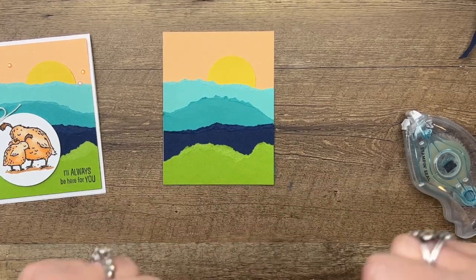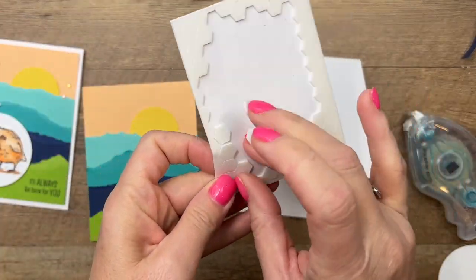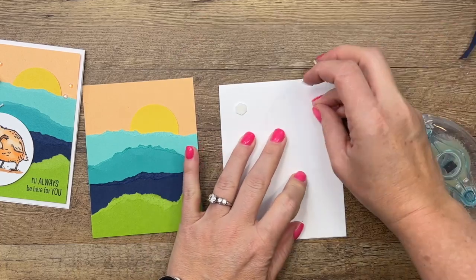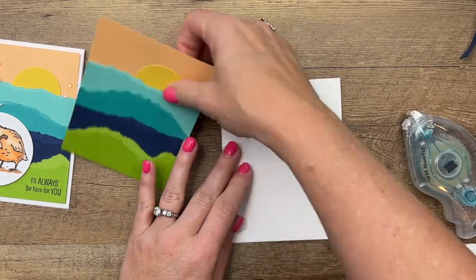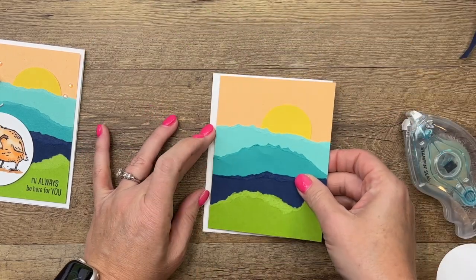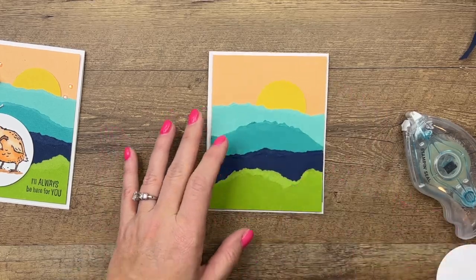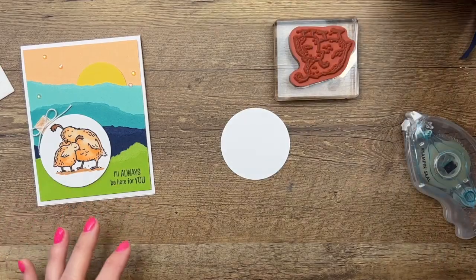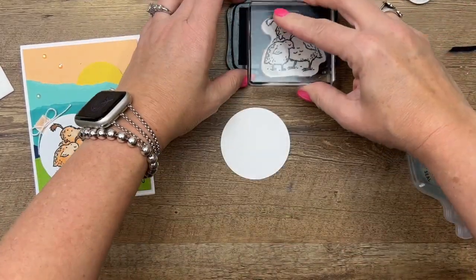Now I've got a basic white card base, and we'll put this on with dimensionals. You could do it flat if you'd like, but I am a fan of lots of layers and dimension on my cards, so I'm gonna use dimensionals. Now let's color our little birds — I think these are quails.